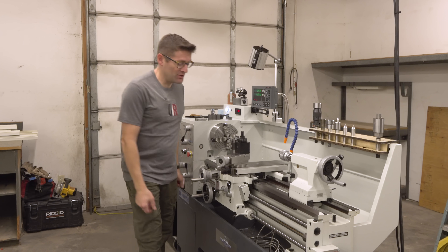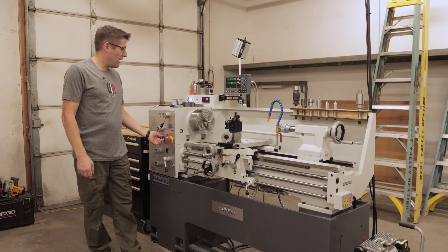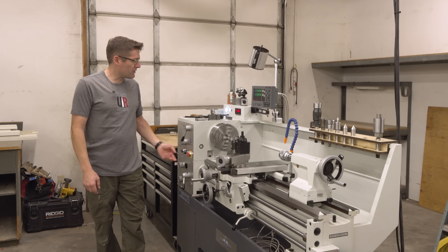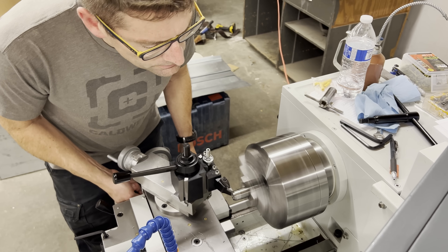Here it is. The machine is up and running. This thing is absolutely awesome. I totally love the variable speed. We've got our RPM display right there. Really good stuff.